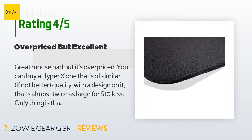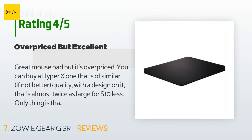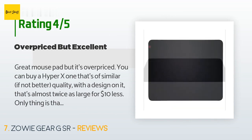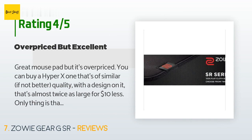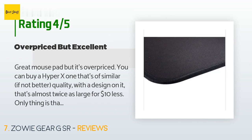A customer said: 'Great mouse pad but it's overpriced — you can buy a HyperX one of similar or better quality with a design on it that's almost twice as large for $10 less. That said, the surface on this mouse pad is so much better than any other I've used. It doesn't necessarily feel better on the skin or look better, but it just performs better. You can stop on a dime with it but you don't end up getting stuck when making small adjustments. I have a wired G Pro with HyperGlide skates.'